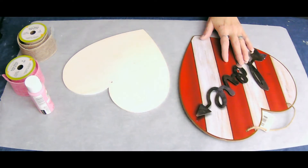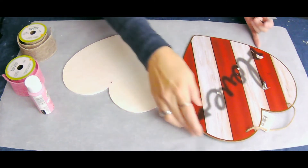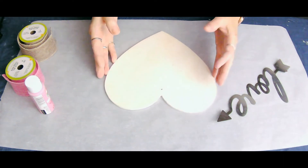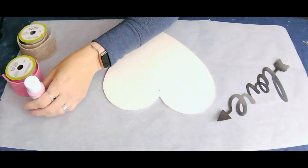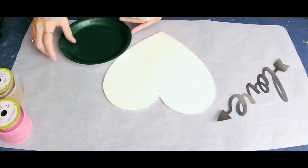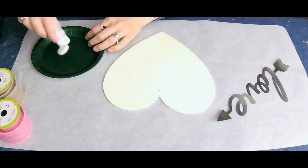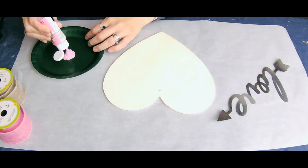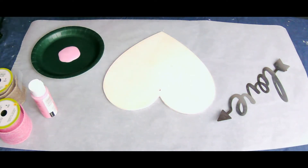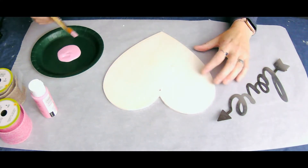I only want the metal part of the sign, so I did use my putty knife to take it off and I'll use the sign somewhere else at some other time. The first thing I need to do is paint my wooden heart pink. I'm going to use my Apple Barrel paint by Plaid — just some regular acrylic paint — and we're going to give it a good coat of pink. It will probably end up needing two coats.